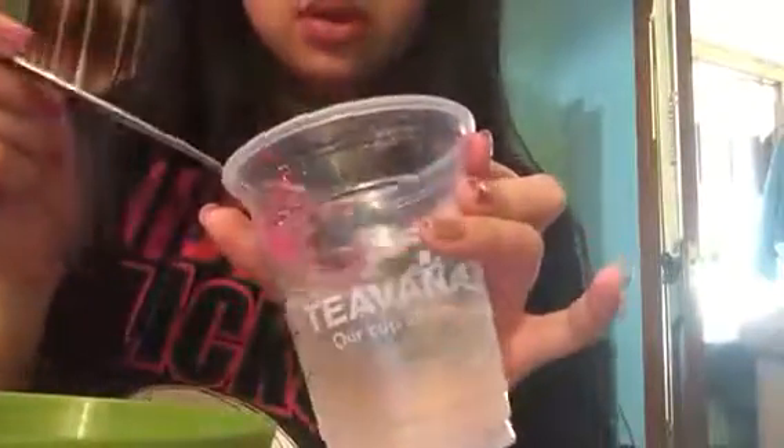You want to add a little bit at a time. I add like one whole spoon of it and pour it in. It's going to become slime when you mix it. Believe me, this will work. Oh my god, you can see it's already turning into slime — so cool!